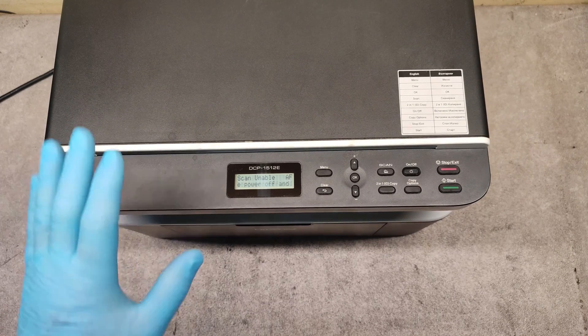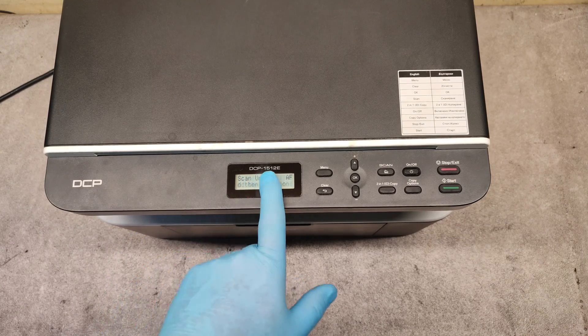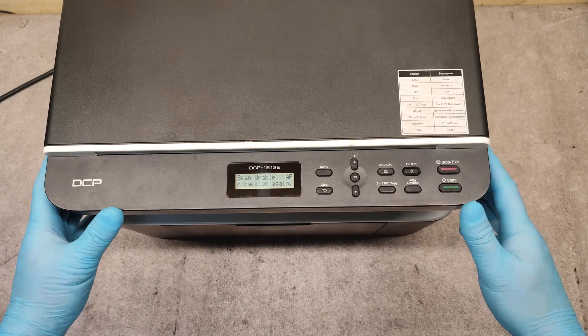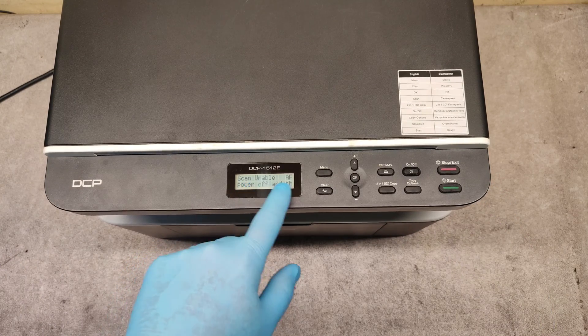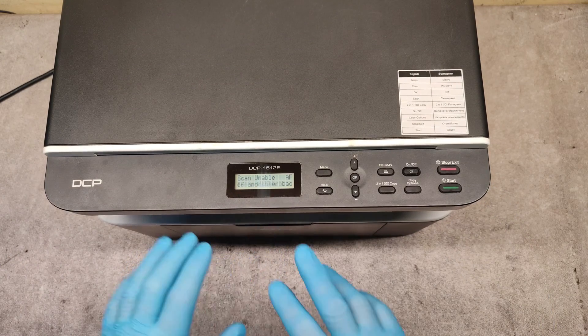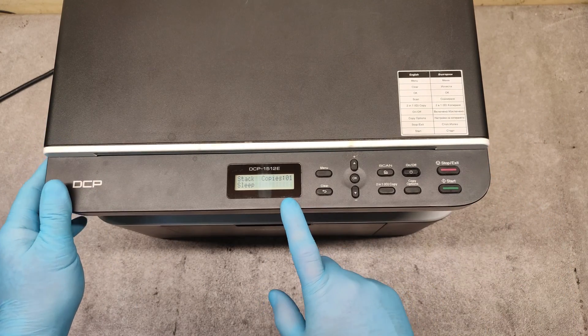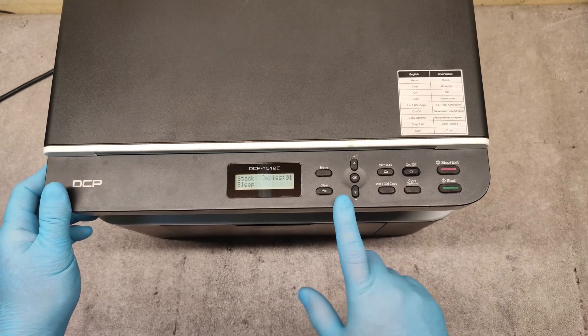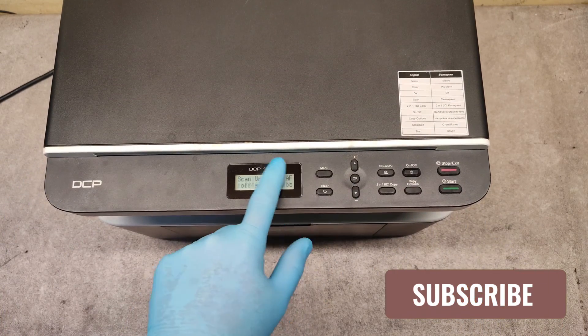Hello friends, we have here a Brother DCP 1512 MFP with the following error: 'Scan Unable AF'. Last time I switched on this machine, the error was 'Print Unable AF'. Here is how to fix it — this error is caused mainly